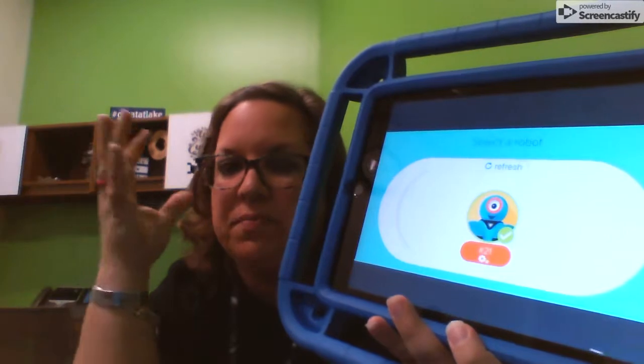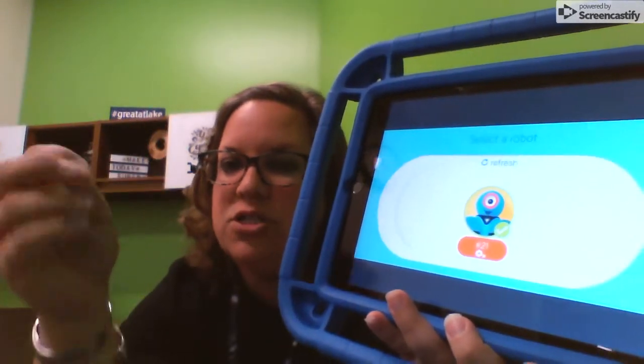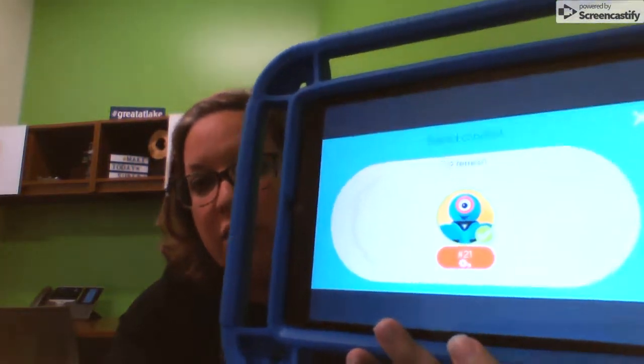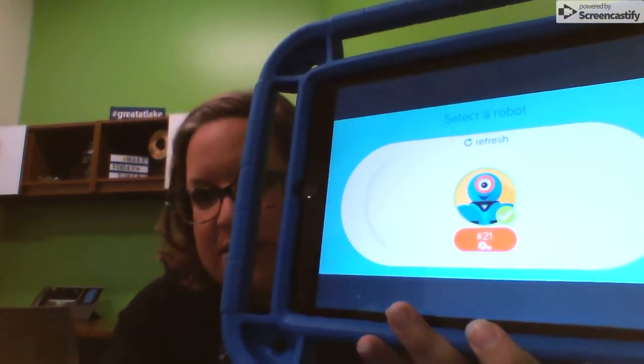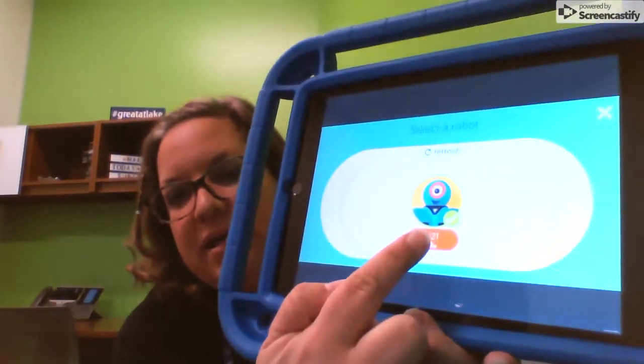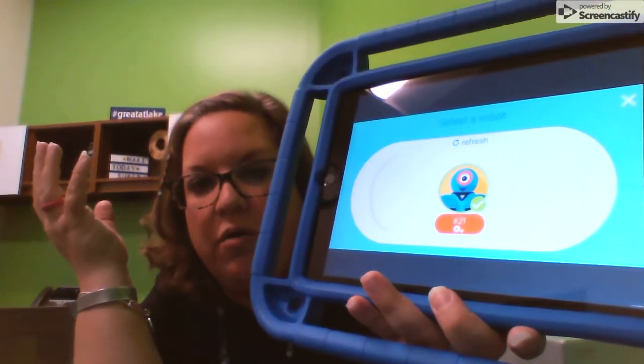I'm going to click up there to see who it's connecting to. This is where you need to really pay attention to the numbers. The robot that I have is number 21, and you can see that this is also number 21. I can tell it's connected because there's a little checkmark.